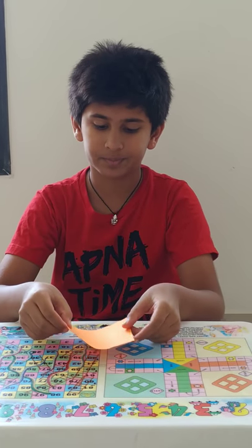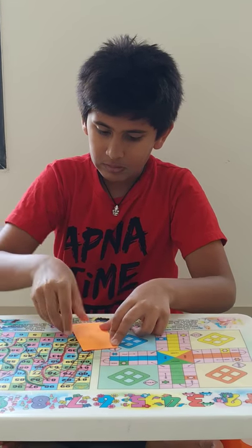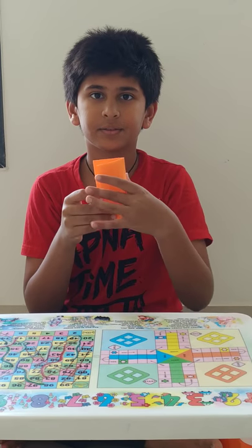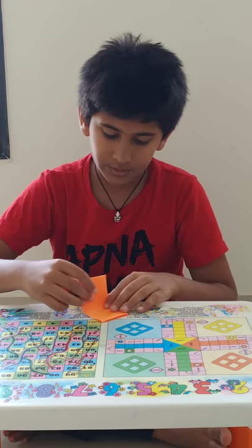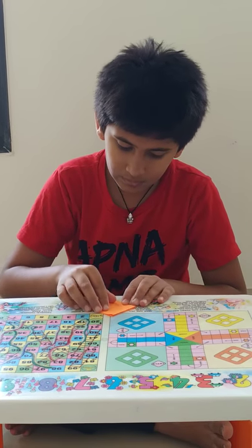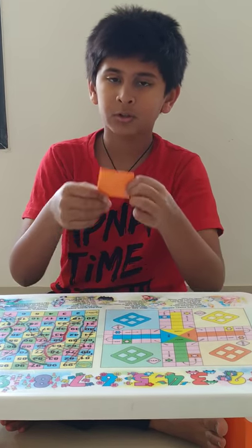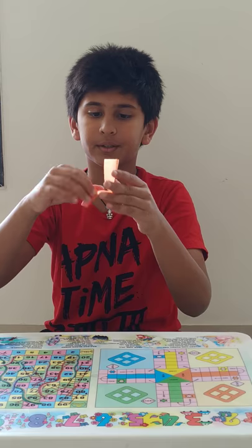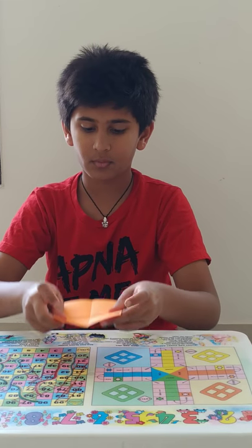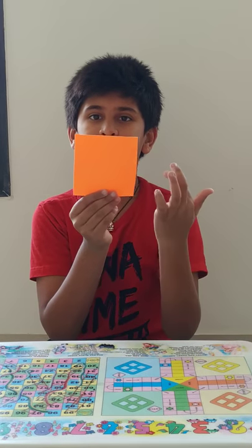To make it you need a square paper. Now fold the square paper into half, and fold it again into half like this. The big size square paper will now look small. Now open it and place it down. You will see that the plus sign has appeared.